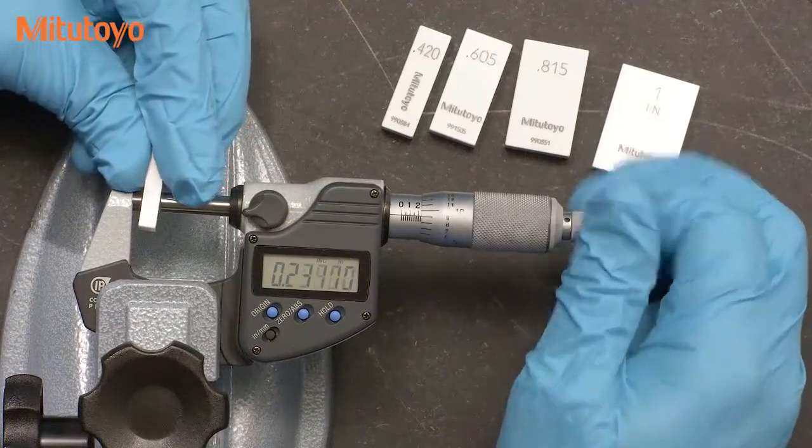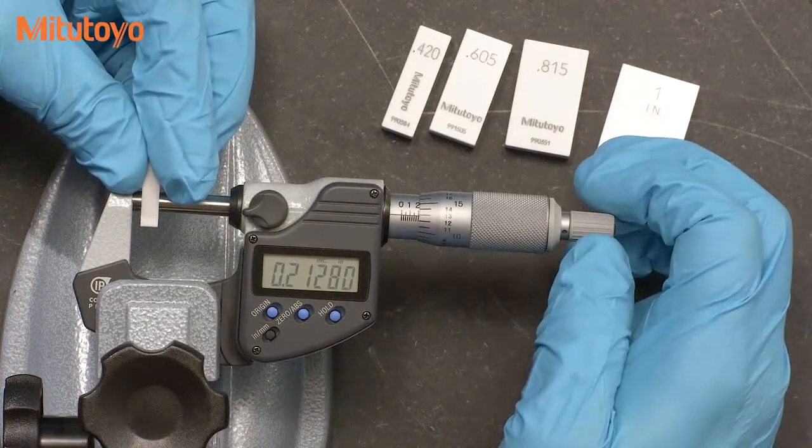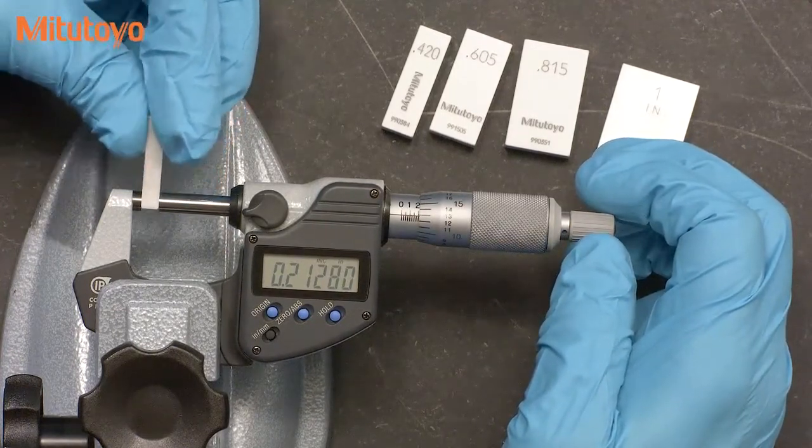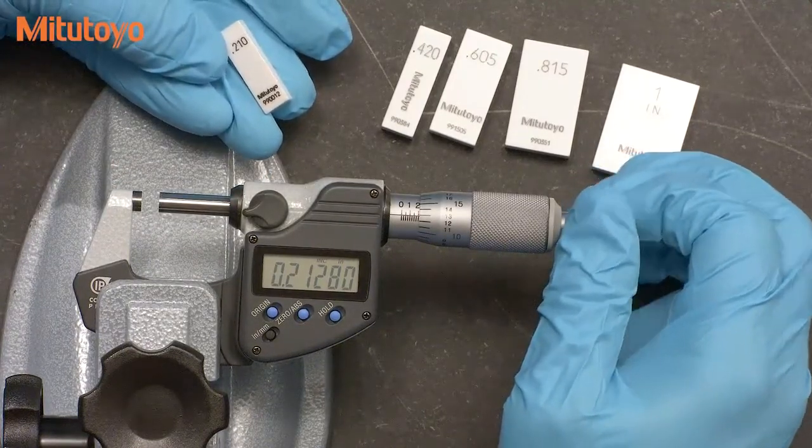We also recommend the use of grade zero gauge blocks. Grade zero blocks are sufficiently accurate for micrometer calibration, so you can just use the value that's on the block, which makes the calibration more efficient.